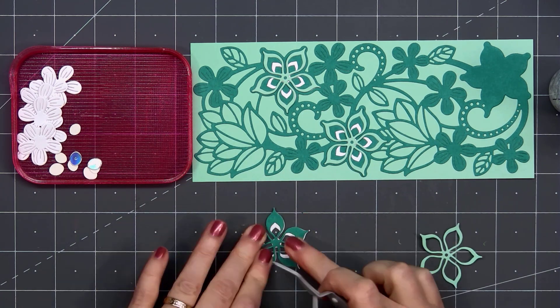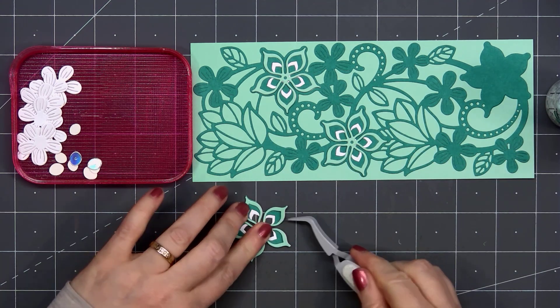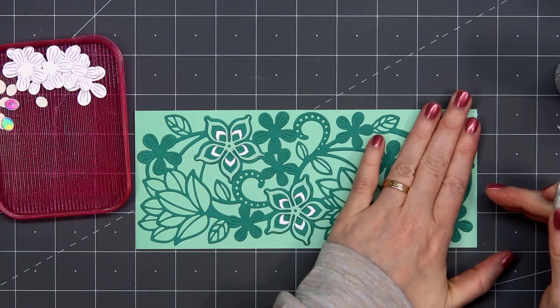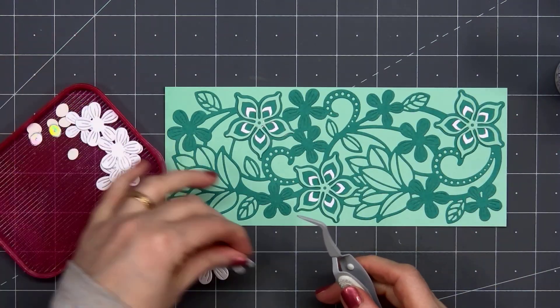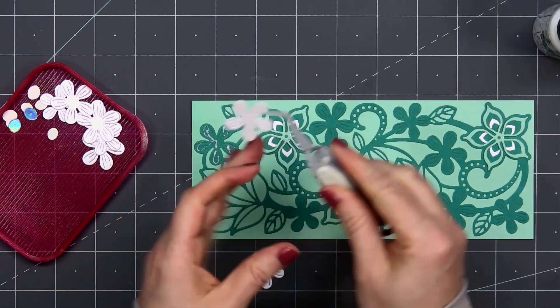I have the two shades of green and the white. Once the three large flowers are attached, I can start working on the smaller flowers — there are two different sizes of those. I used some more of the white shimmer cardstock to cut these out. I love the etched detail on each of the petals.